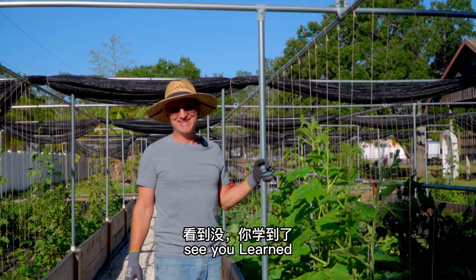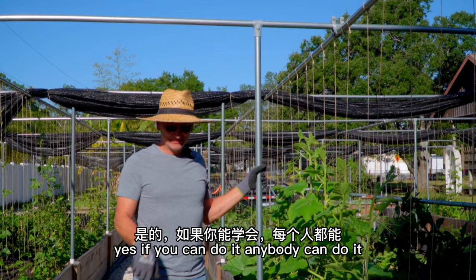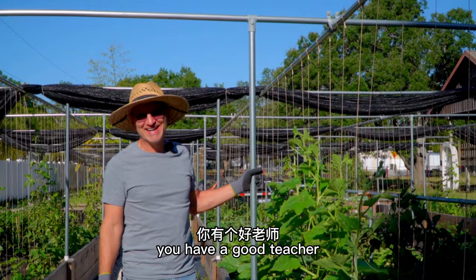Of course I learned — it's not difficult. Anybody can do this. If you can do it, anybody can do it. Just a little time. That's not nice — you have a good teacher. I'm the best teacher.